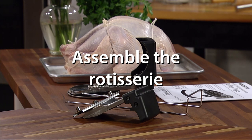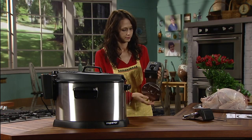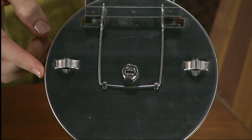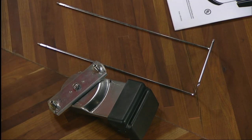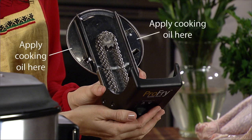Next, assemble the rotisserie. It consists of these parts: the pivot handle assembly, which contains the engagement switch, chain, and pivot plate; the skewer; and the lifting handle assembly. Begin by lubricating the chain side of the pivot plate. Using a paper towel, apply a very light coating of cooking oil from the edge of the plate toward the center, about one half inch. Be sure to rotate the plate as you apply oil so the entire circumference of the plate is lubricated.